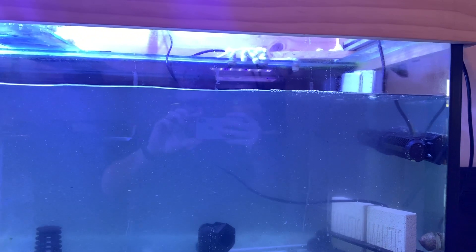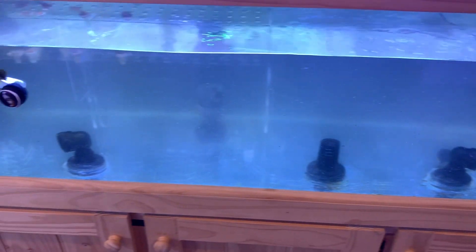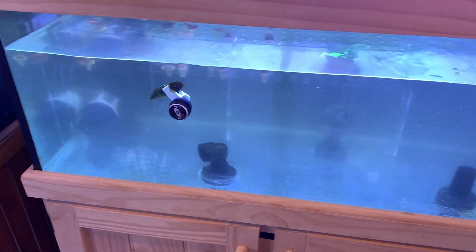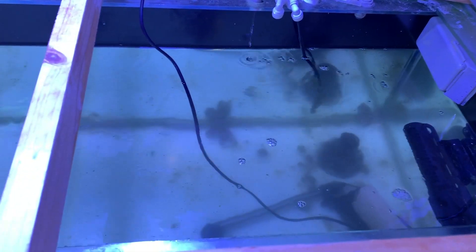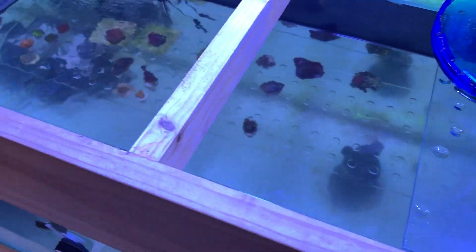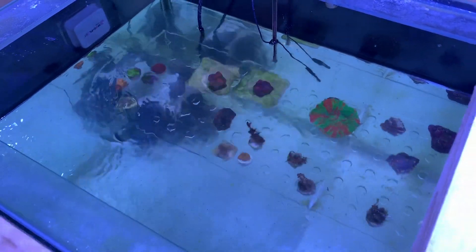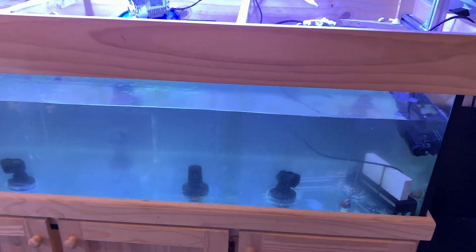I've got a decent amount of water out there — it's going to be about a 15 to 20% water change, probably closer to 20%. I've also stirred everything up, giving the glass a good clean, and the frag racks are out. Still got a little bit of detritus and stuff in there I need to clean up, but the one frag rack that's in is nice and clean. I'll give that skimmer a clean and we'll get it all back in, put some fresh water in and call it a day.